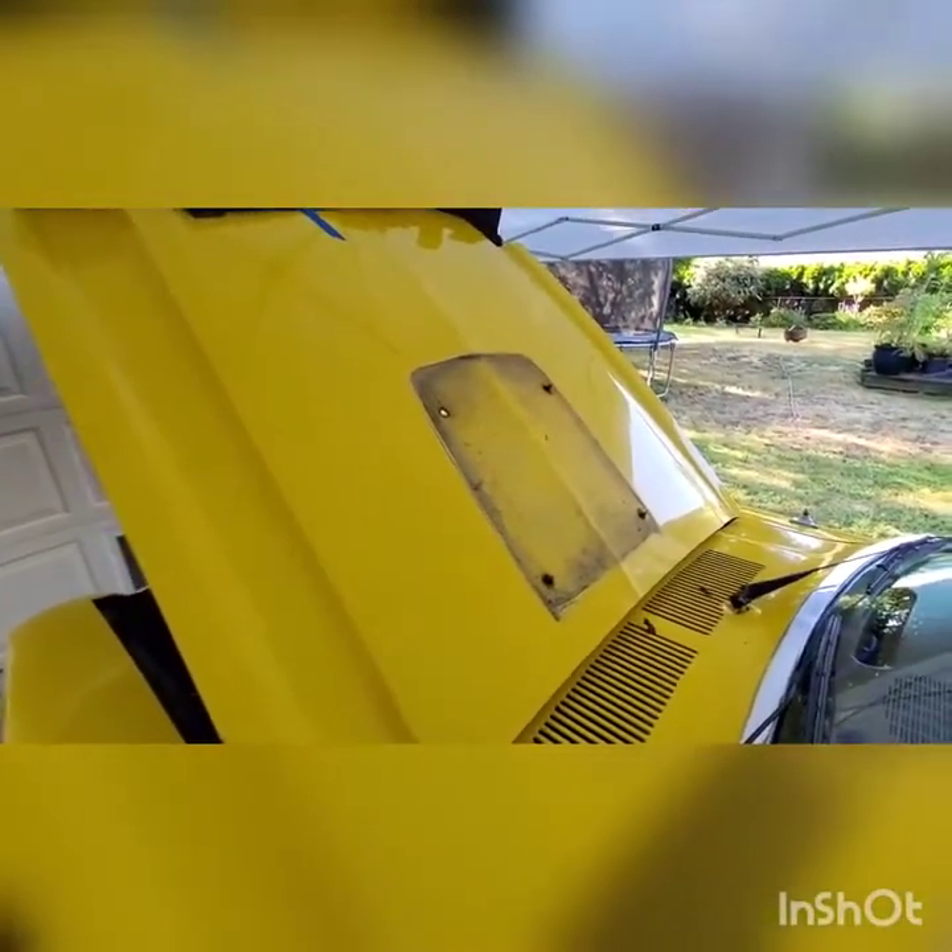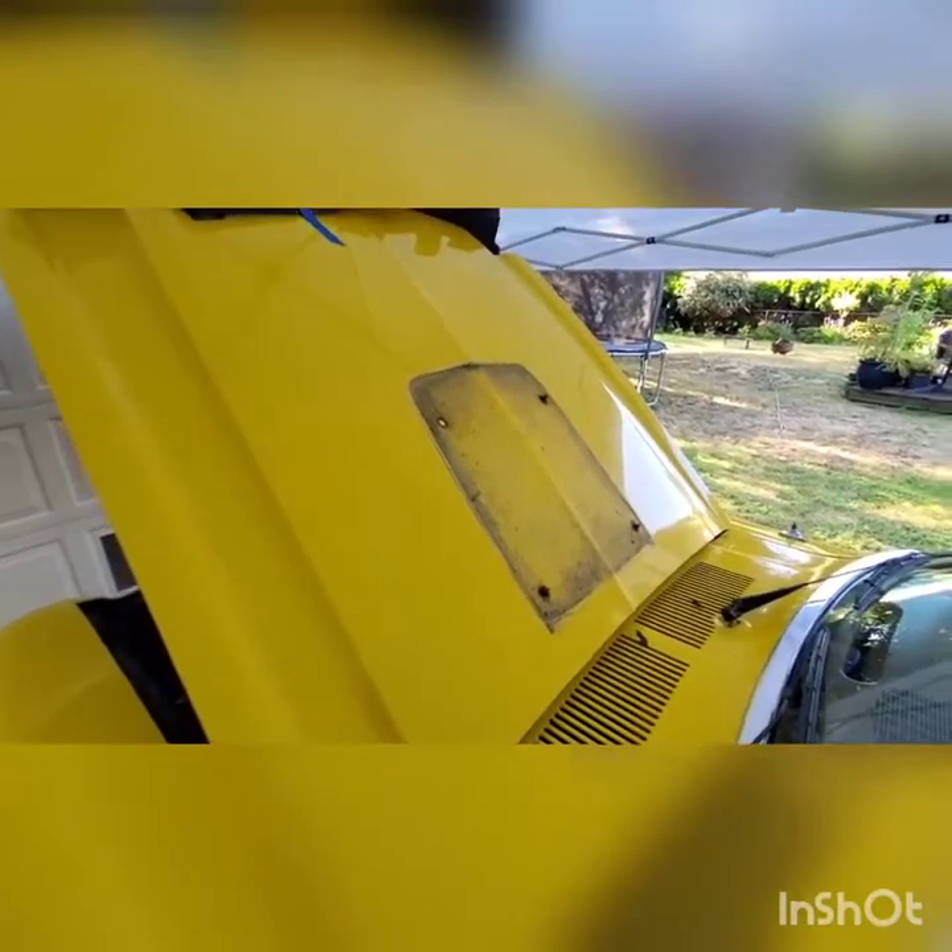1978 Ford Mustang King Cobra — many of you who have the King Cobras or the Cobra II have this fake hood scoop. I do too. It sucks. Ford should have made them functional to begin with, but they look pretty and they do not function. This is how your hood scoop is bolted onto your hood.